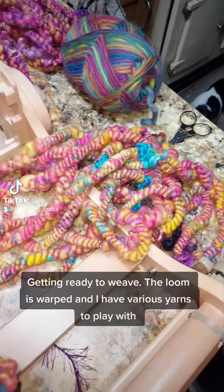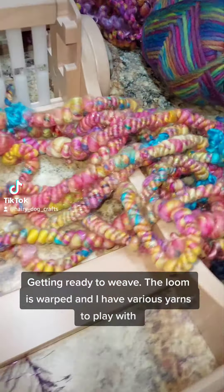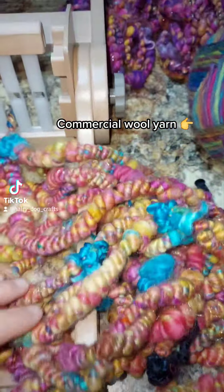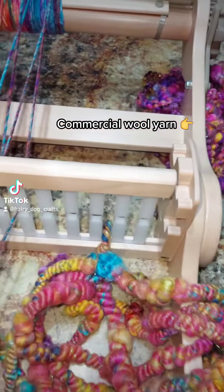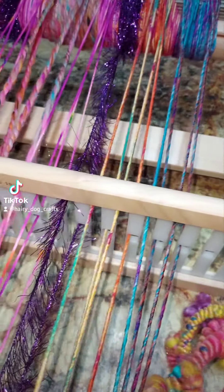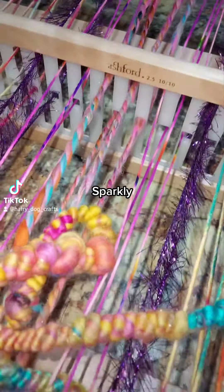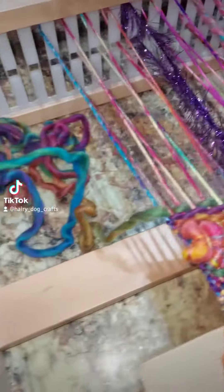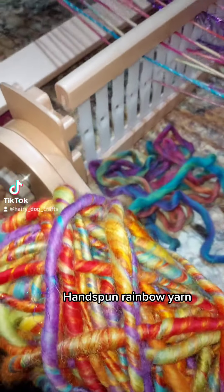Getting ready to weave. The loom is warped and I have various yarns to play with: chunky yarn, commercial wool yarn, sparkly, and handspin rainbow yarn.